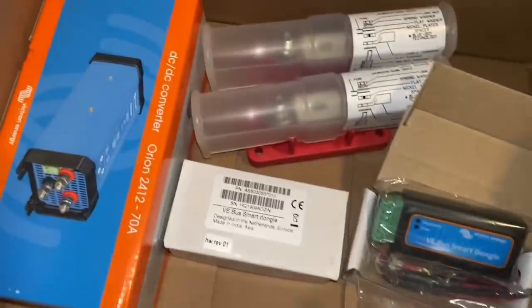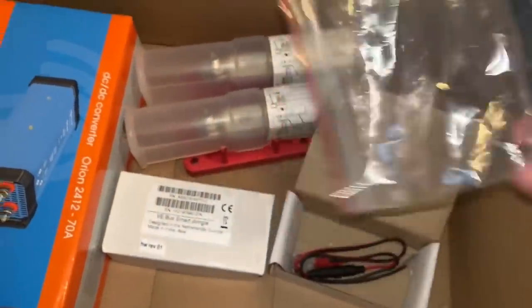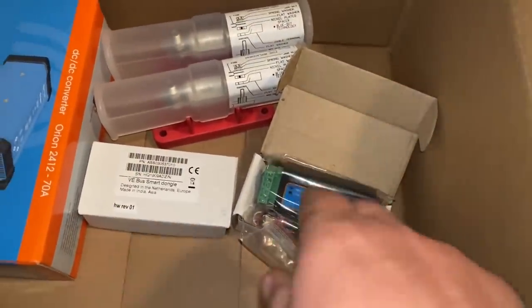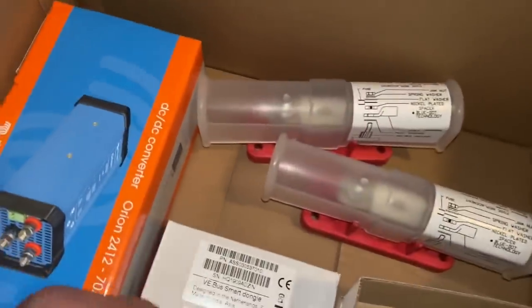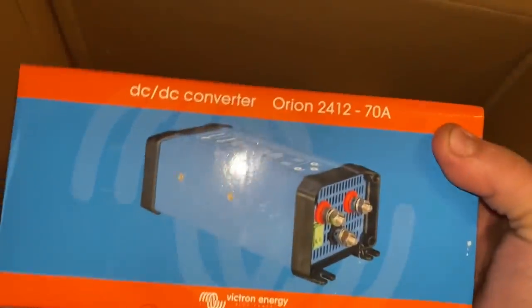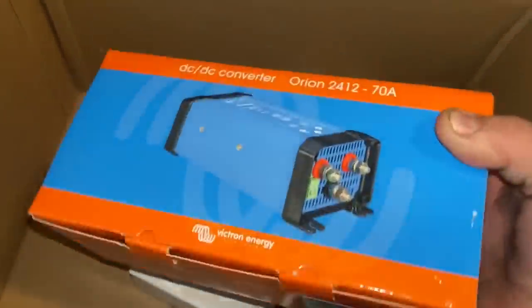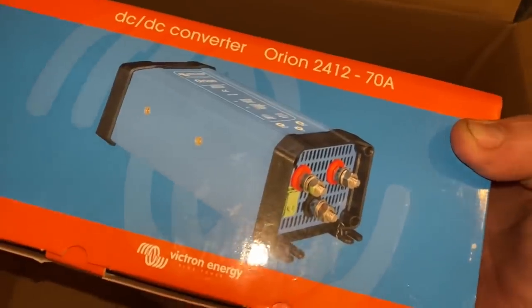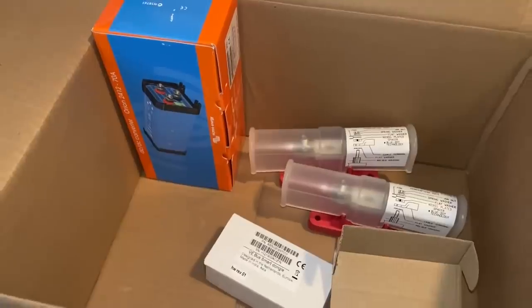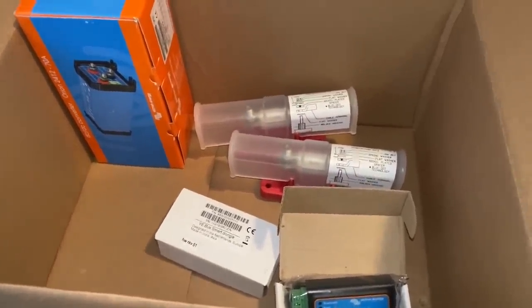Here's the goodies in this box. I have two of these VE-Bus smart dongles, and these will allow me to communicate via Bluetooth to both of my power inverters. And then to get a couple of the larger fuses for them. This Orion inverter is going to take the 24 volt and convert it down to 12 volt for me, and it's at 70 amps. So that'll power the rest of my house systems like my water pump.